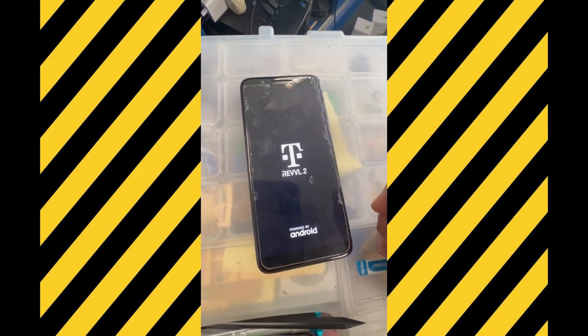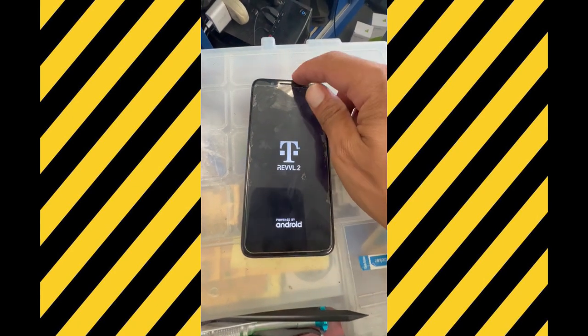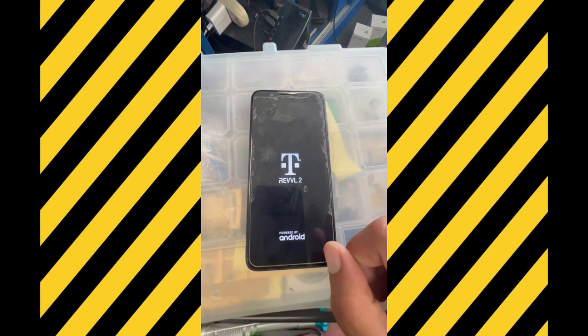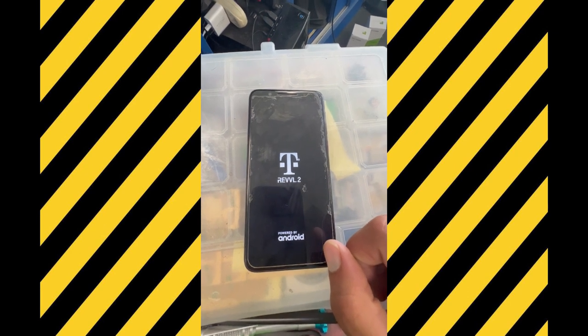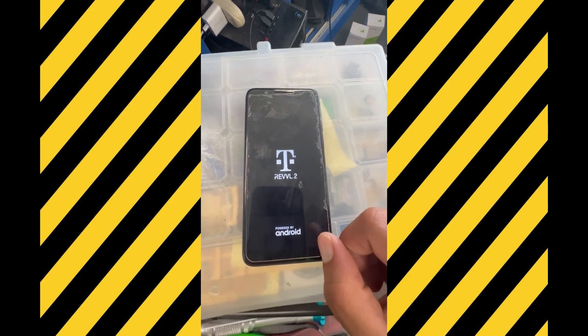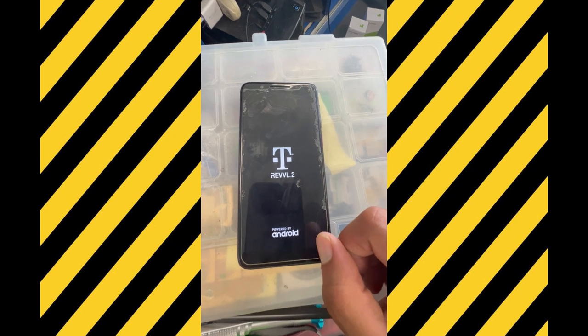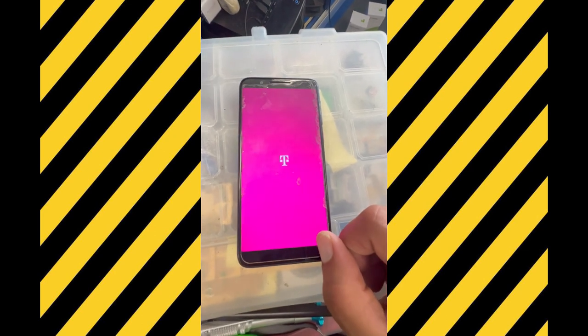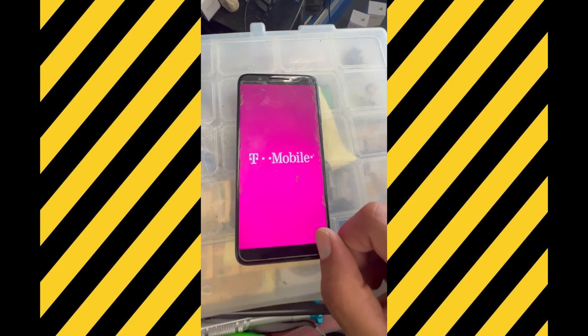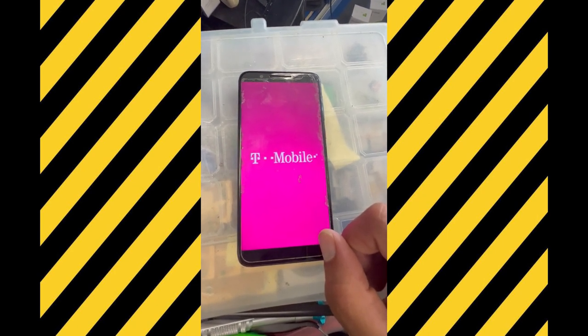For this video, it is 100% a hard reset to your phone. You're going to need to wait for the phone to completely turn on, then just follow the steps — next, next. If you don't have an email on the phone, your phone will power on and work like brand new again.